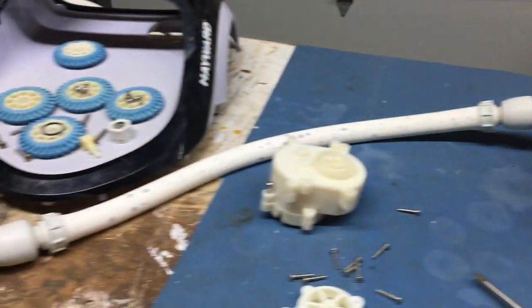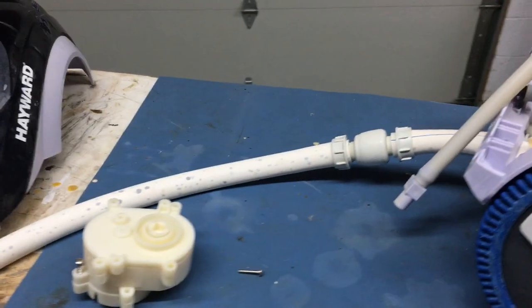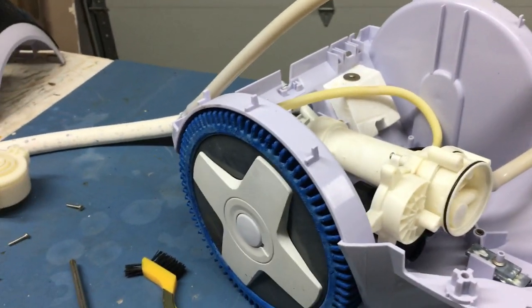I started taking things apart to see how bad it could be. I did not take any footage along that process, but we can kind of step back and review how I got there.